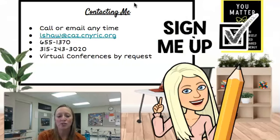Finally, if you have any questions or concerns, please don't hesitate to reach out. You can call or email me at any time — here is my contact information. You may also request a virtual conference at any point, just contact me to let me know. I'm really looking forward to this year with your son or daughter, and I appreciate you taking the time to view my video and find out more about your son or daughter's experience in physics. Thanks so much, bye.